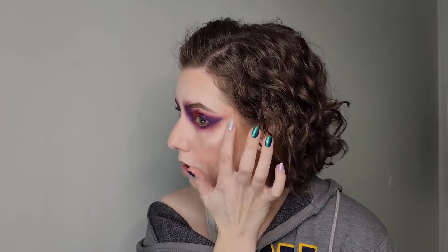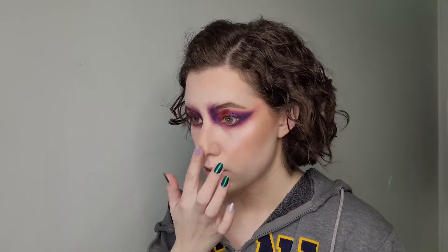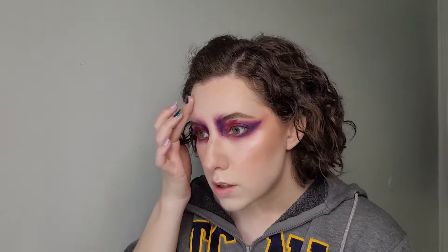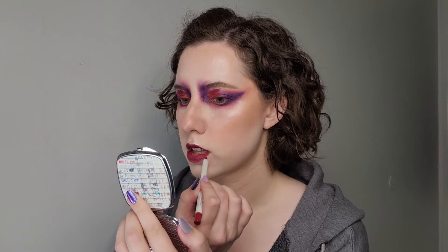Now I'm popping on some eyeliner — black on my top lid and a metallic gold on my waterline on the lower lash line. Then I always put on some highlighter; never forget the highlighter, it's always so important. Now I'm taking the same plum color I used on my eye and putting it on my lip because I wanted it to match, and then I just lined my lips to clean it up a bit.